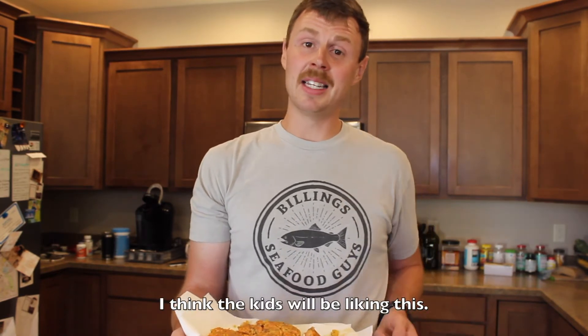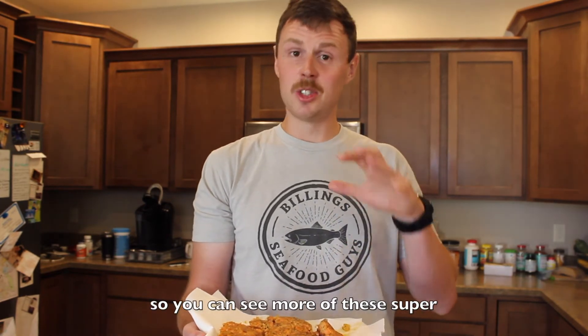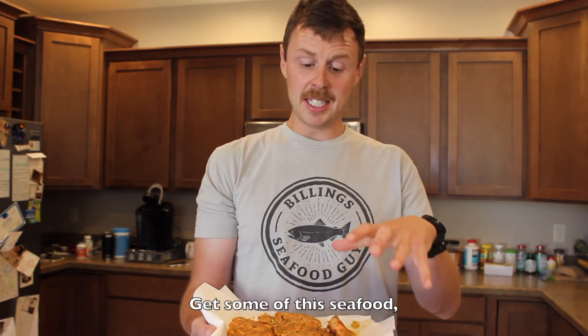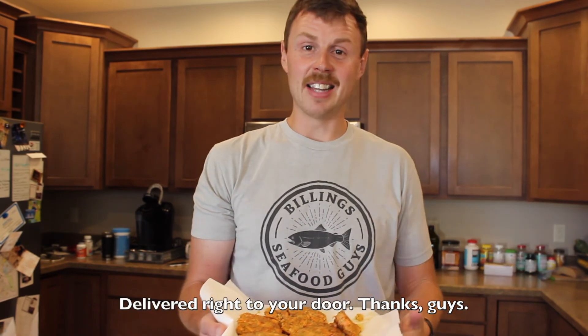So this is another easy one — I think the kids will be liking this. Subscribe to our YouTube channel so you can see more of these super easy, delicious, amazing recipes, and visit wildalaskanseafoodbox.com. Get some of this seafood or those sockeye salmon filets delivered right to your door. Thanks, guys.